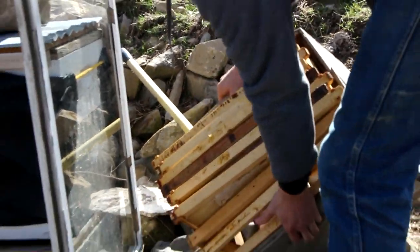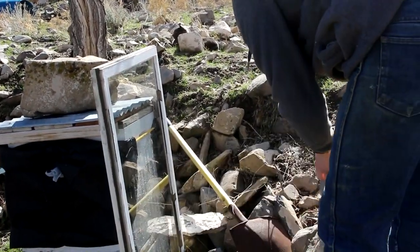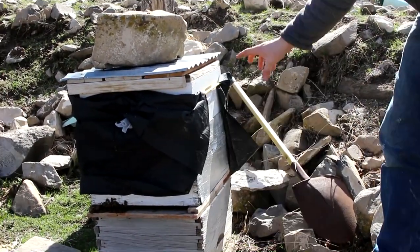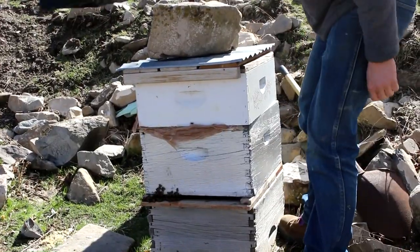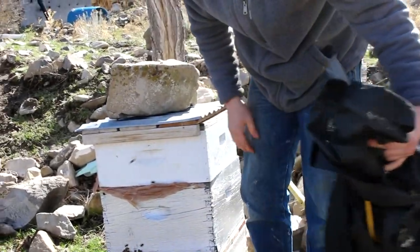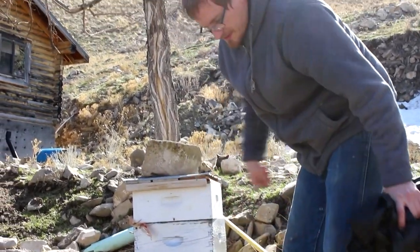I took this box off because it didn't really have any honey in it and it was just a large empty space that the bees were having to heat up. So I took it off to compress the hive down into just the two boxes. That definitely saved thermal space for the bees to heat up. I had these straps on there to add a little bit of wind blockage and absorb the sun heating them up.